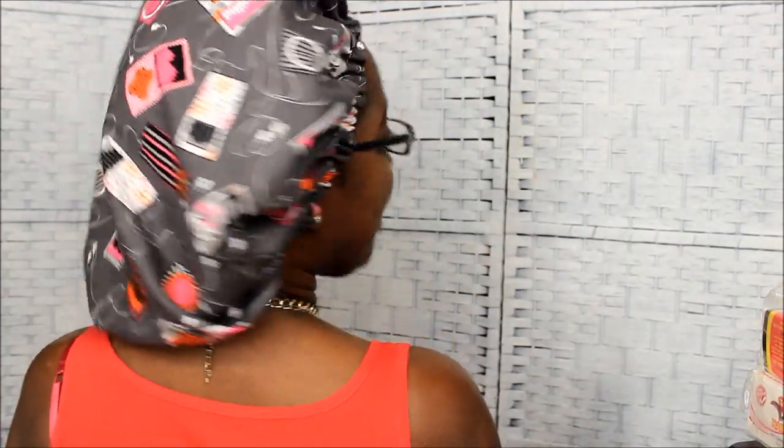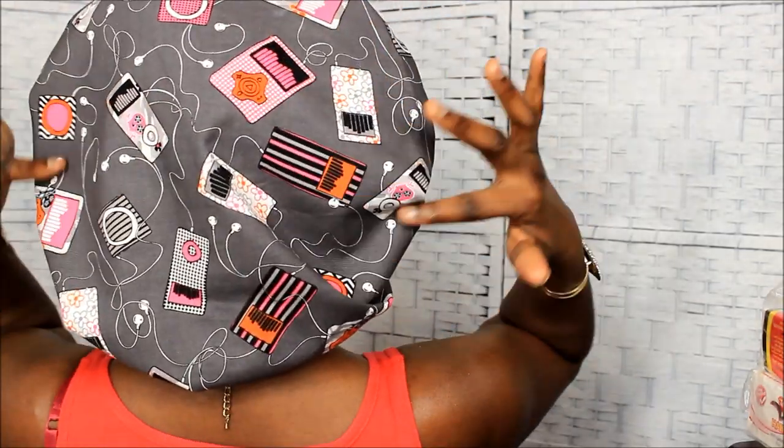First of all, I want to show you guys this bonnet of mine. This bonnet is called the iPod bonnet and it's in the regular size. I call it the iPod bonnet because it has a bunch of mini iPods on it. This is what it looks like from the back. It comes in a variety of colors like pink, gray, black, and white. It's satin lined. The ones I have for sale have a gray lining underneath.